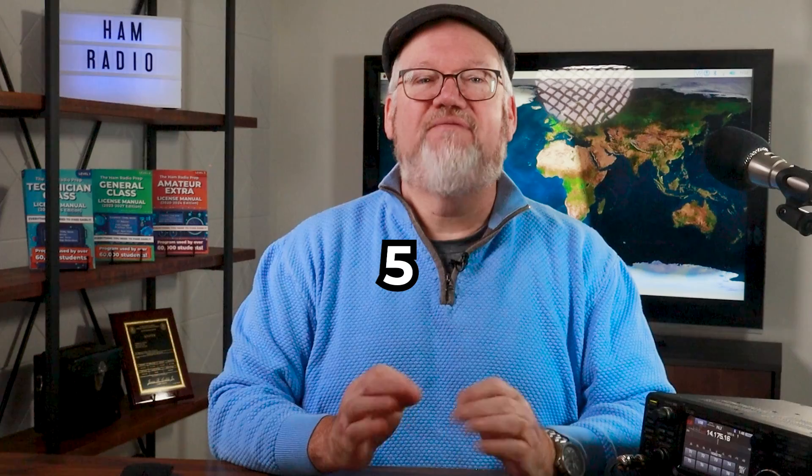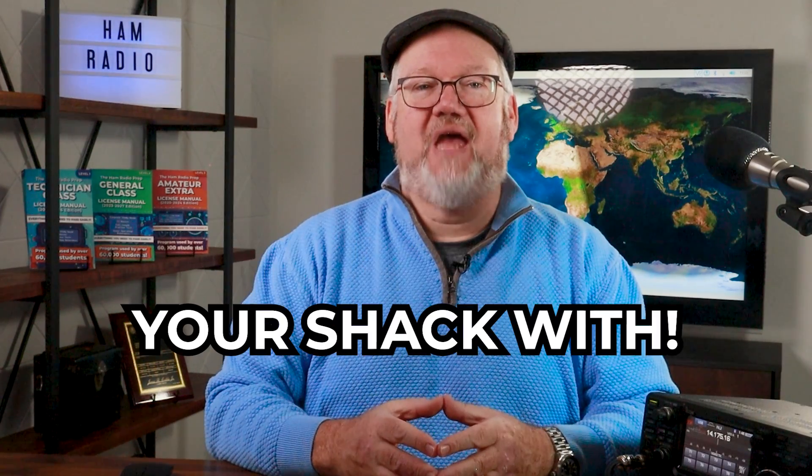If you're not quite ready to take out a second mortgage to pick up a radio, check out our companion video — it's called 'Five HF Radios to Start Your Shack With.' I'm Jim N4BFR from your friends at Ham Radio Prep, saying 73 for now, and we hope to hear you on the air soon.